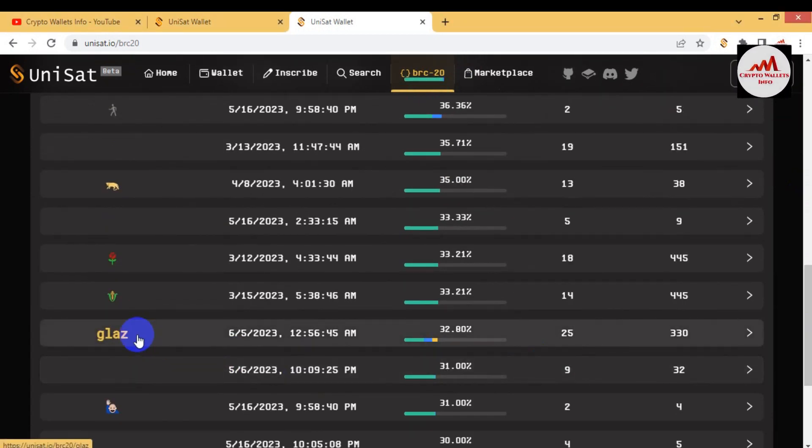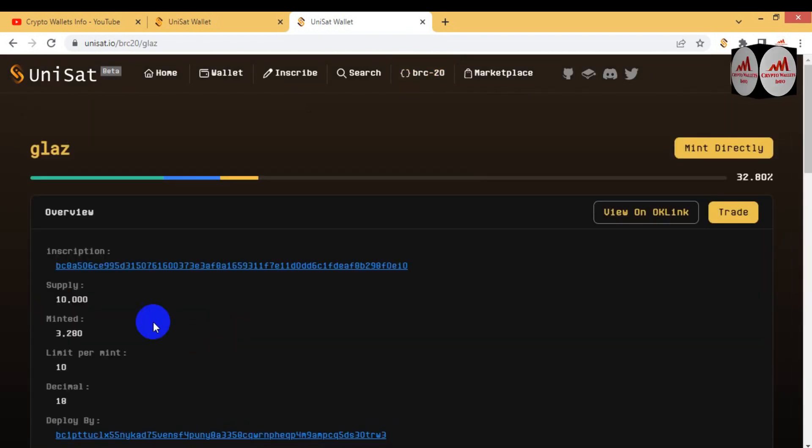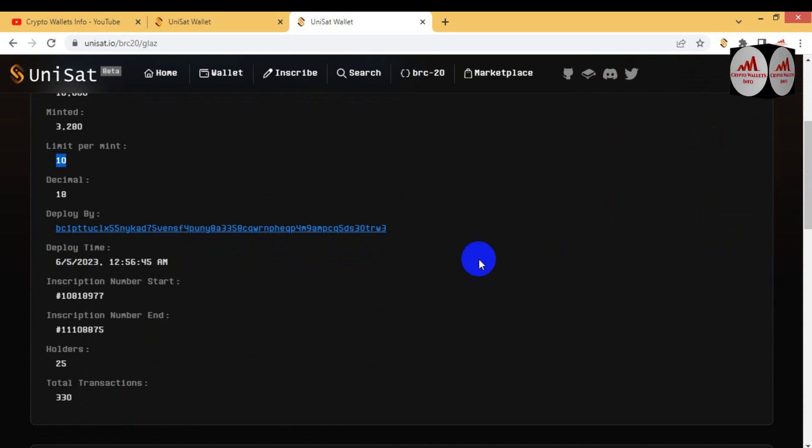To mint a token currently in progress, click on 'In Progress'. Tokens listed in the marketplace are shown — for example, 'YYM' is 99.9% minted. Many tokens are available here. Let's say I'm going to mint a token called 'Glaz' — it is only 32% minted. You can see all information: total supply is 10,000, minted so far is 3,280, limit per mint is 10, and the deploy date is 2023.